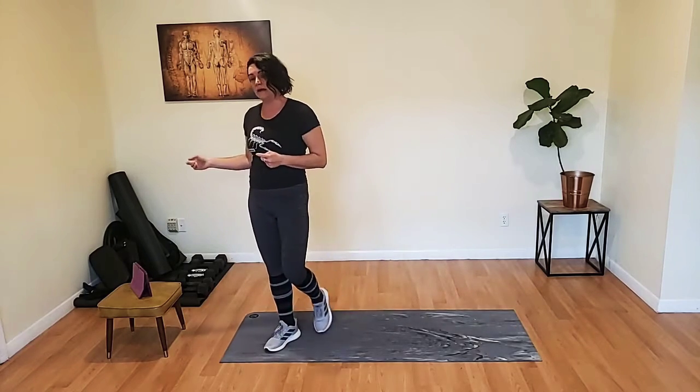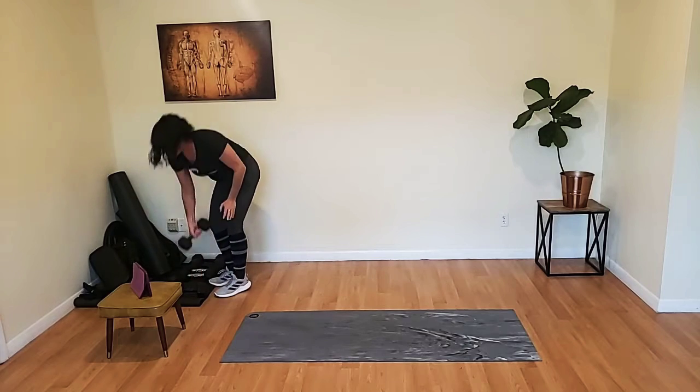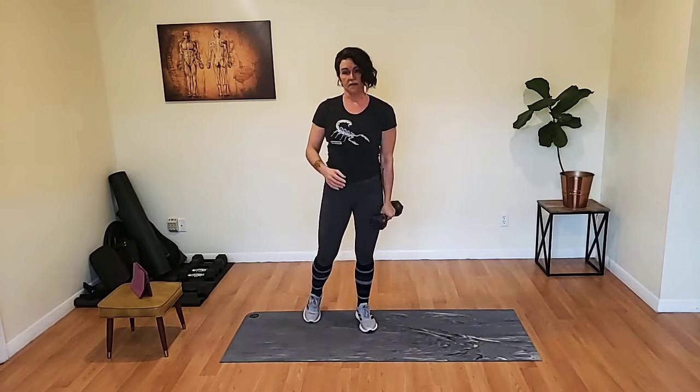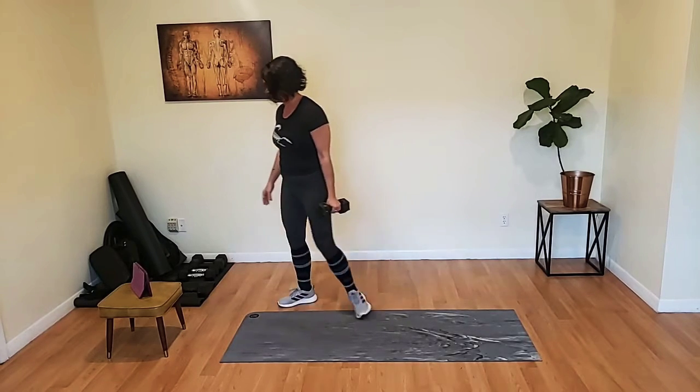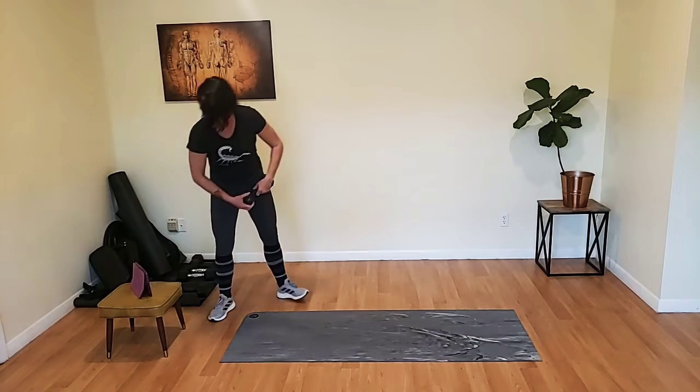If you have a dumbbell, kettlebell, or whatever kind of weight you'd like to use, go ahead and grab that. If you don't have any weights, that's totally fine — it's not necessary. You're still going to do that twist with us. We're going to get started in three, two, one. Here we go.